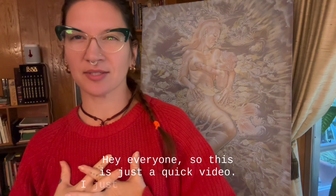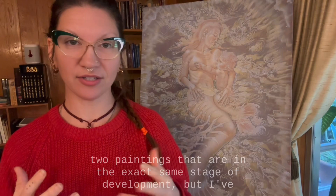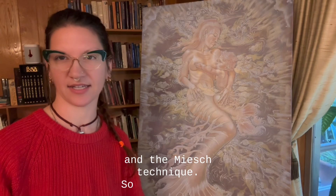Hey everyone, this is just a quick video. I wanted to talk about a rare opportunity I have here to share two paintings that are in the exact same stage of development, but I've used two different color blues for the blue glaze part of the underpainting — the niche technique.